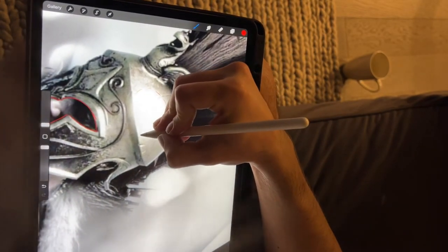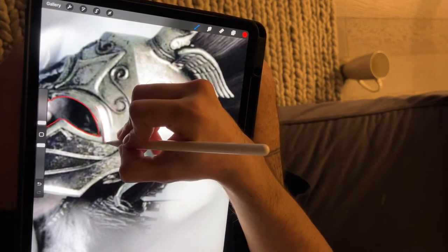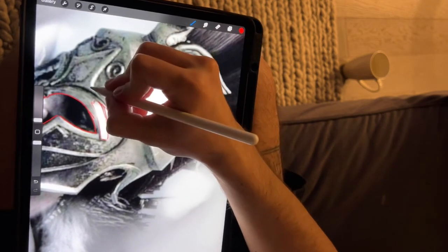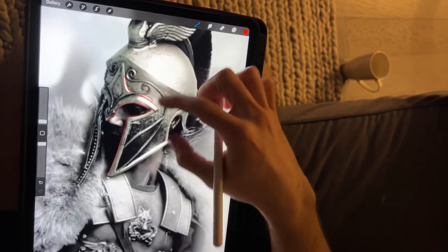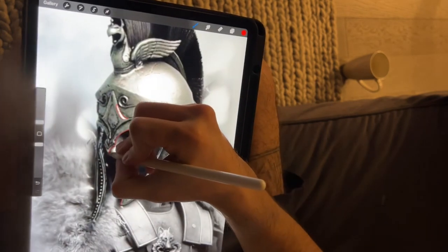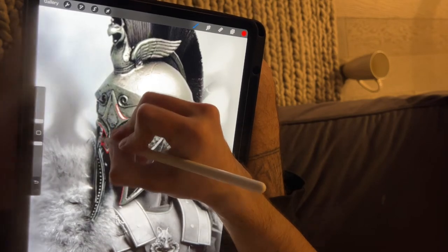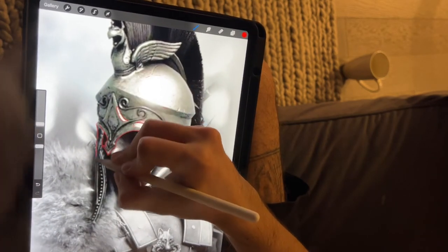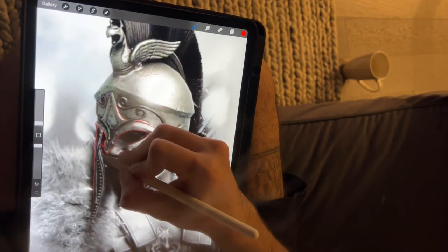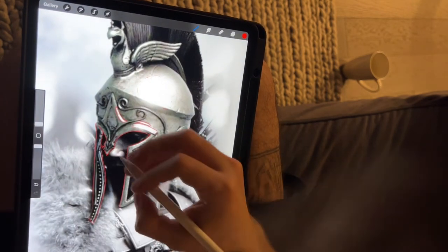The most important thing when you trace is you need to save the highlights. Highlights are what makes your tattoo look like 'wow' — it's open skin, even white sometimes. So take your time, grab a cup of tea or coffee, probably do it the day before if you can, or do it on the spot — just don't rush it.